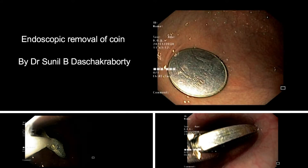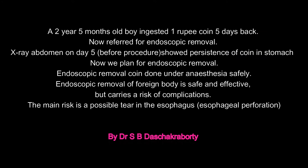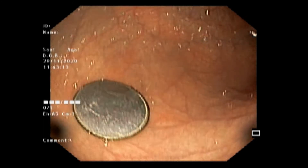Today I will present an interesting video of endoscopic removal of a coin. A two-and-a-half-year-old boy ingested a coin five days earlier and was referred to us for endoscopic removal. We planned for endoscopic removal of the coin under anesthesia.